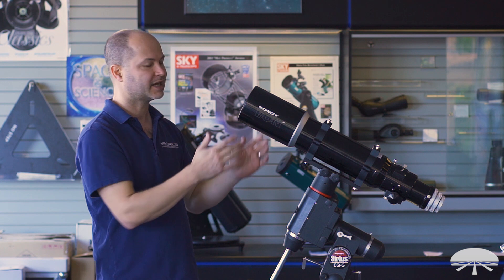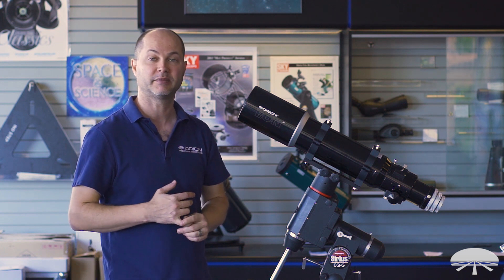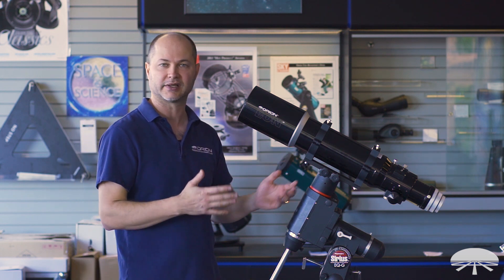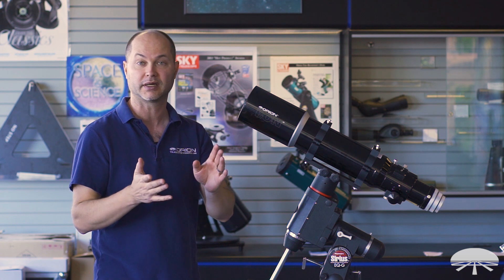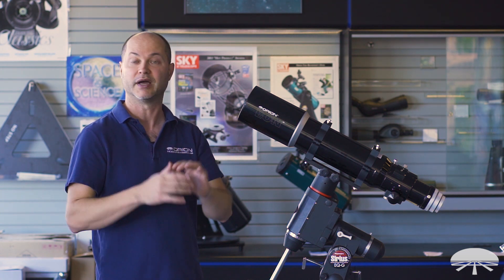It's a 110 millimeter refractor at 660 millimeter focal length — that's f/6. So it's a nice wide field telescope for either imaging larger nebulae, or viewing with a two inch eyepiece you can get a very, very wide field of view.